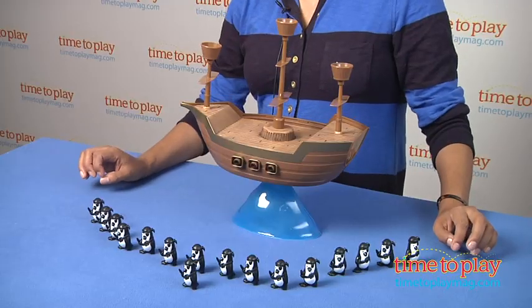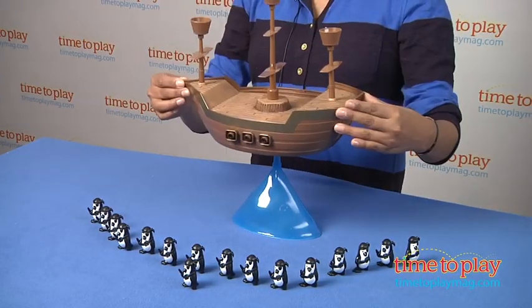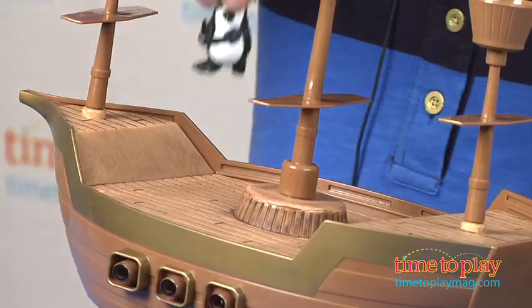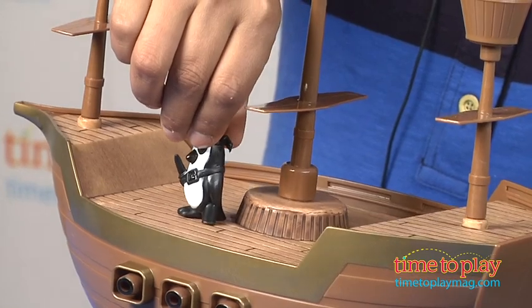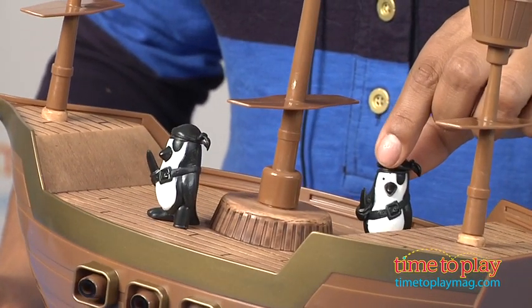The game is for two to four players and it works like this. You take your pirate ship and balance it on your wave, and each player alternates turns as they place their penguin on the pirate ship, making sure not to rock the boat.